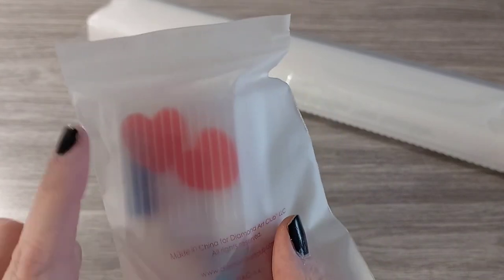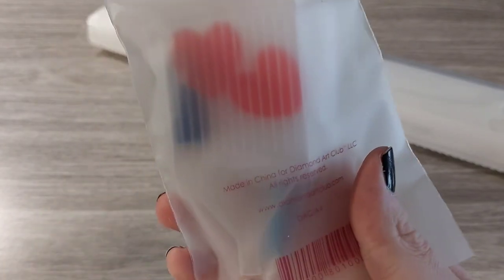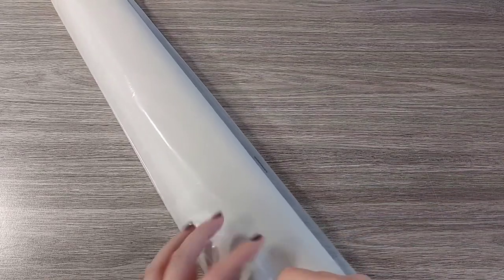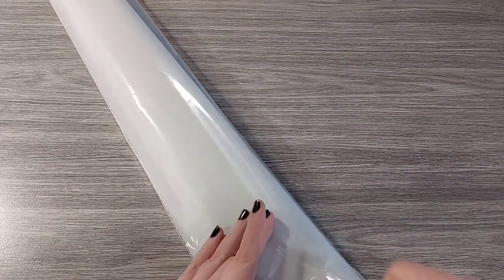We also get a toolkit — this is a round toolkit. You have the pen, the squishy, a lot of baggies, two pieces of wax, a tray, and also a multi-placer, which is a four-placer. That's all inside the toolkit, so everything you need to diamond paint is in there.